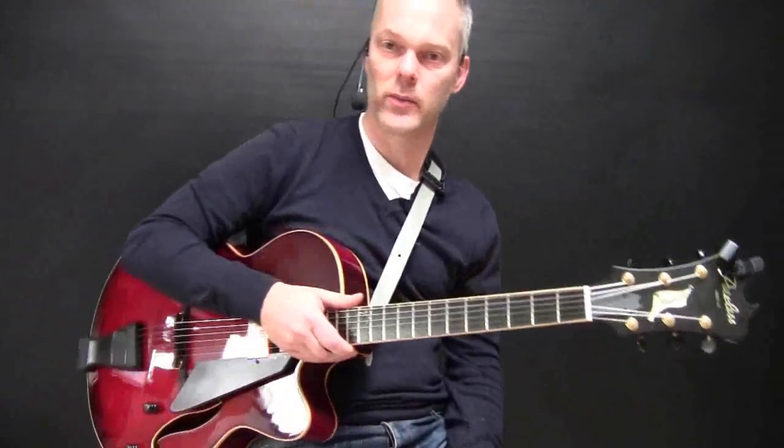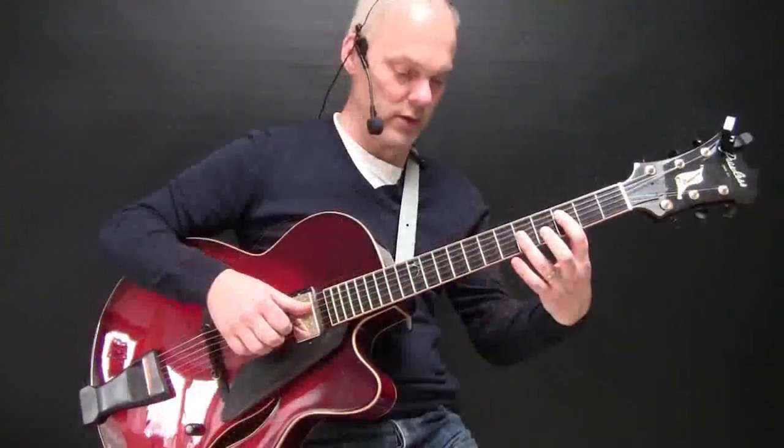So I'm just going to play now the backing chords with the solo — 1, 2, 3, 4.